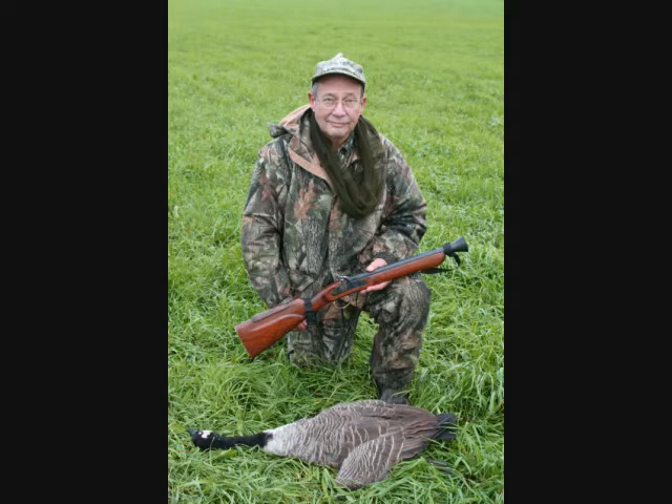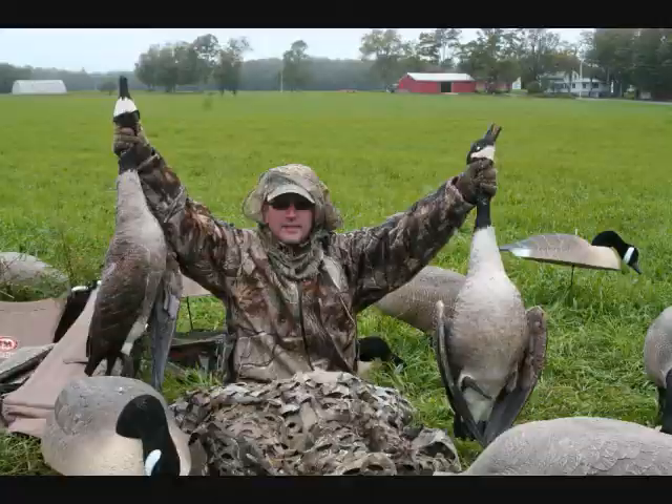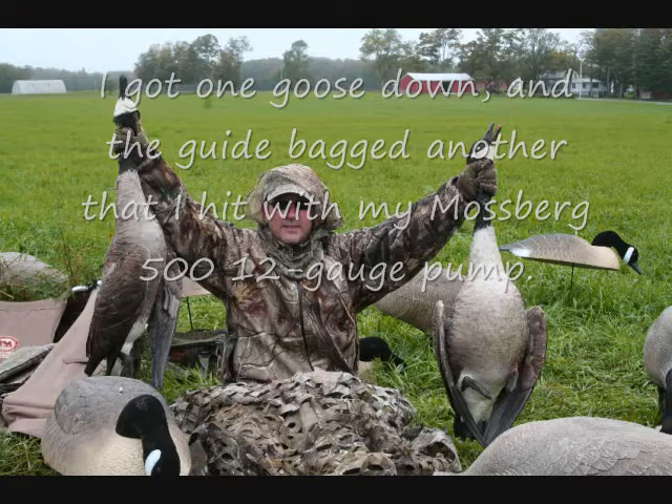This was the first goose that came in this morning, and Hovey made a great shot. The bird was coming in from left to right. He swung. There was a nice boom from the blunderbuss, and the bird went down. It was the end of the day for this bird.